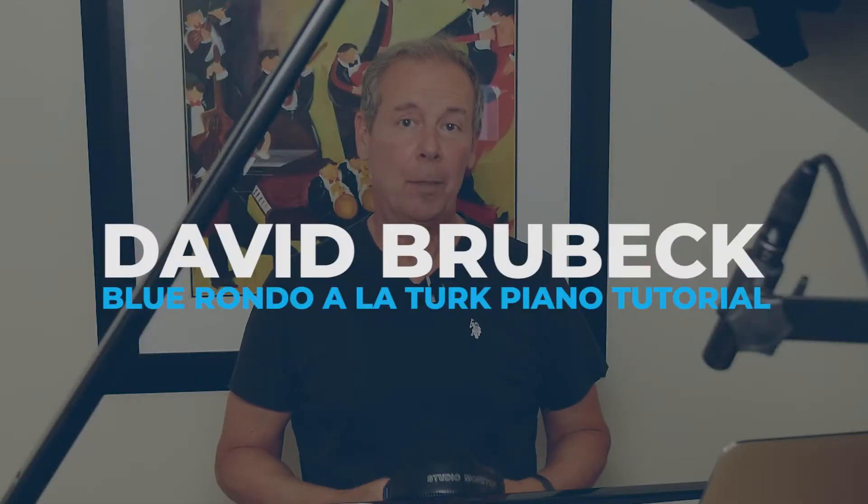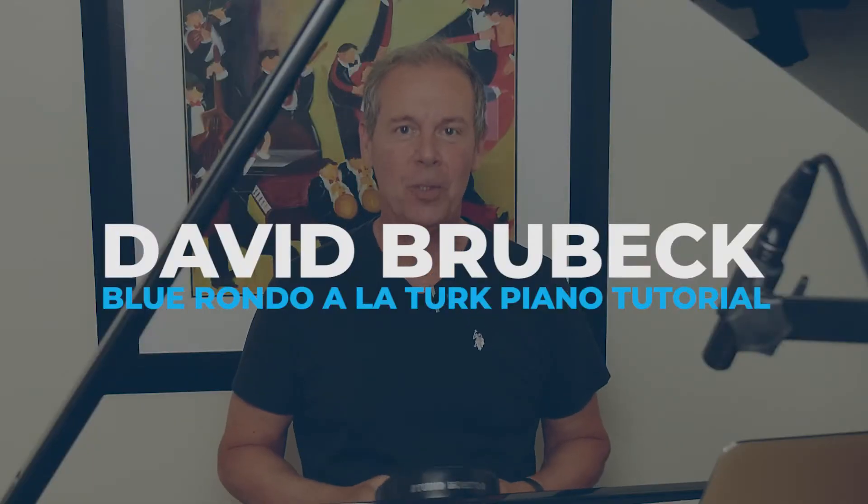This is the Dave Brubeck Blue Rondo Al-A-Turk piano tutorial. My name is Paul Toby from JazzMental.com and today we're tackling the most difficult section of Blue Rondo Al-A-Turk, which is the part that uses fourths in the right hand and descending in the left hand. It's a really complicated thing, and you gotta hand it to Dave for writing such a complicated piece, but it's so cool when you end up getting it correctly.